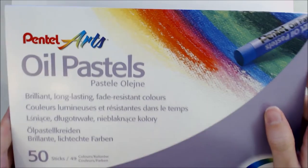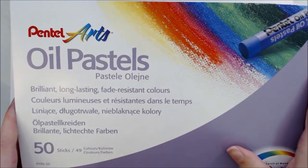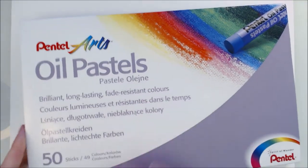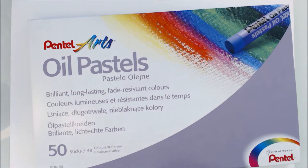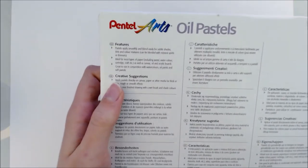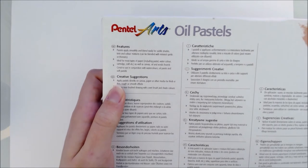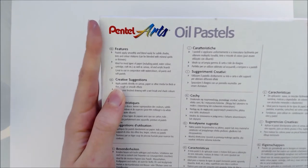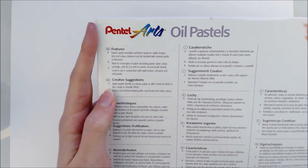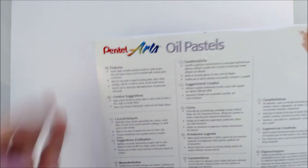Hi guys, and welcome to this week's video. Today I'll be trying out a material that I have little experience with — these Pentel oil pastels that I showed briefly in the last haul video, and I'll show and explain how I approach a new medium whilst I experiment with these. The strategy I go through today is something I found to be most successful for learning about a new medium and creating pieces of art I can be proud of. My commentary will be a little back and forth, jumping between describing my process and thoughts as well as the more technical aspects and theory.